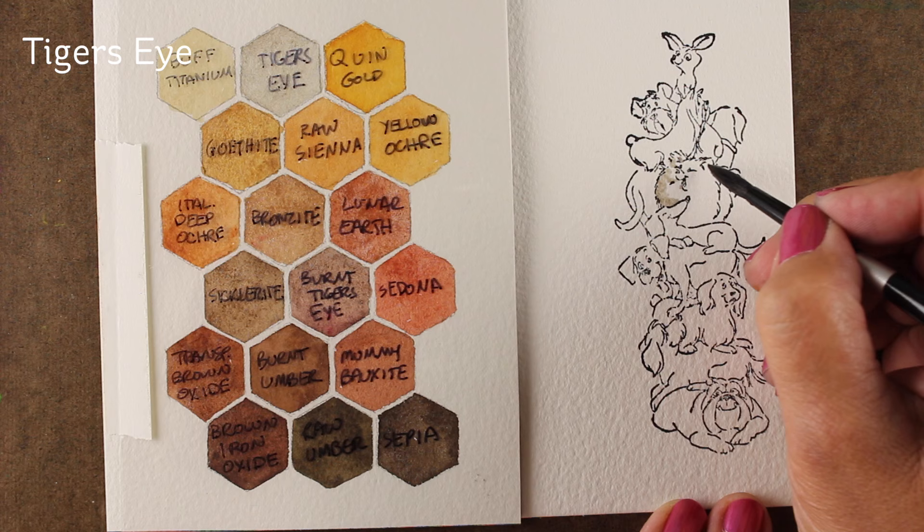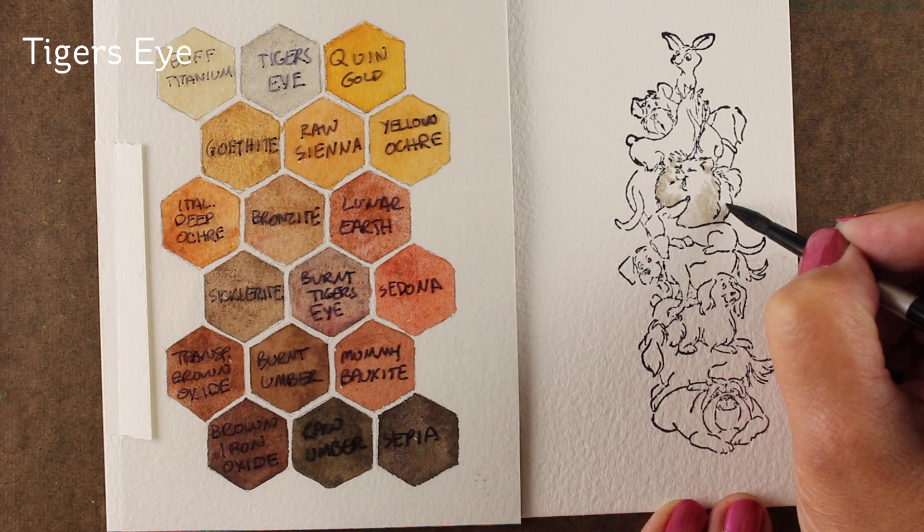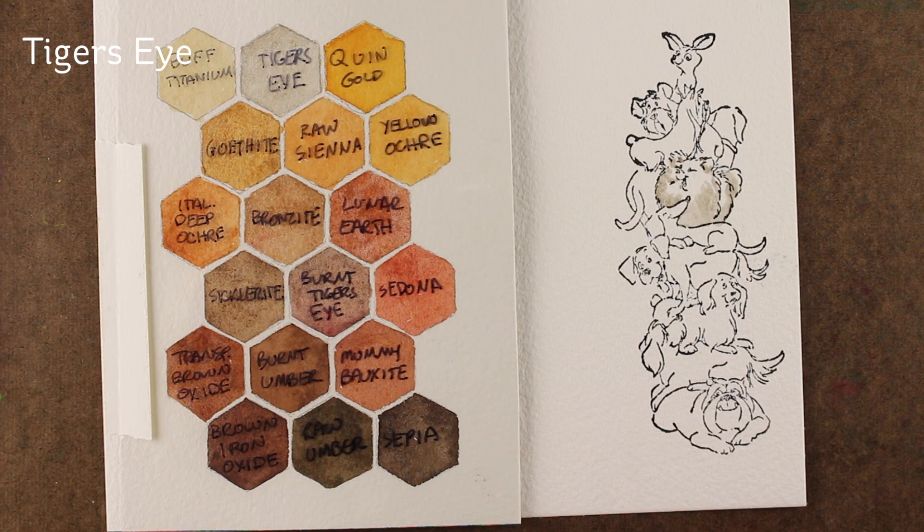I am going to be painting these on some Arches watercolor cardstock. This is their rough, so it's got a good texture to it. I'm painting with Tiger's Eye right now — it's a very light color and it's tough to get it to be a very beefy color.